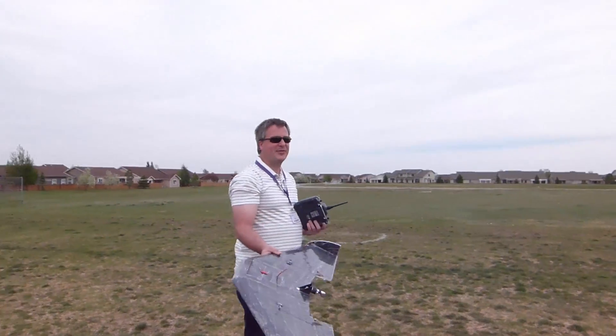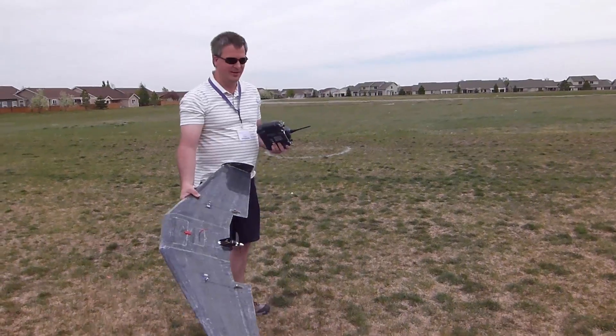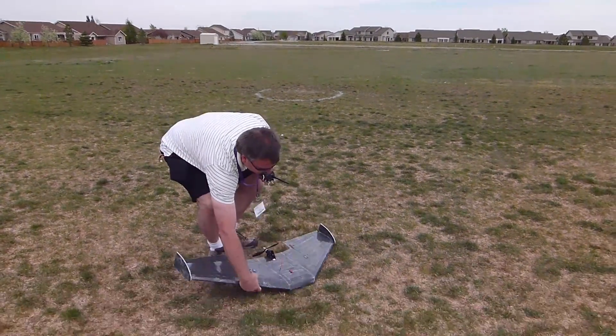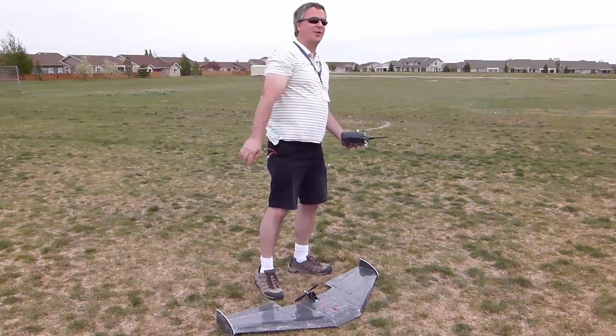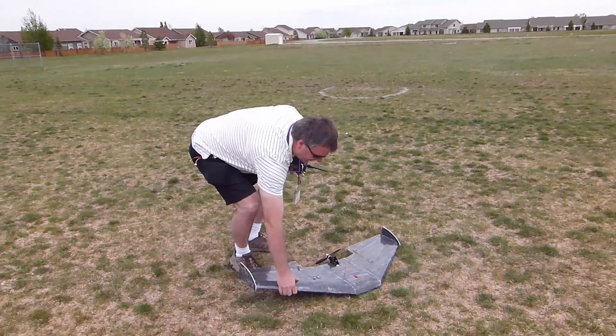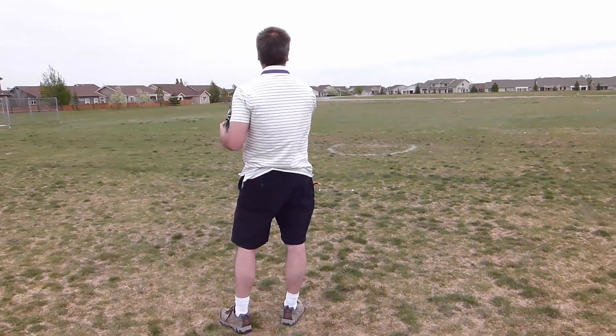Earlier, you know, first six flights I crashed because I couldn't even get it off the ground. It's because I was throwing it — you can watch it on video. They kind of do this. Yeah, and it would just roll over and nose dive. You have to do your controls fast. I tend to hold it back here, like a frisbee.